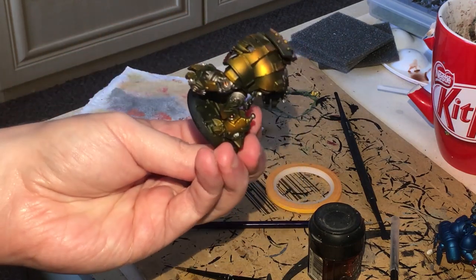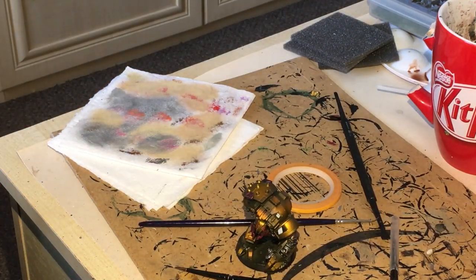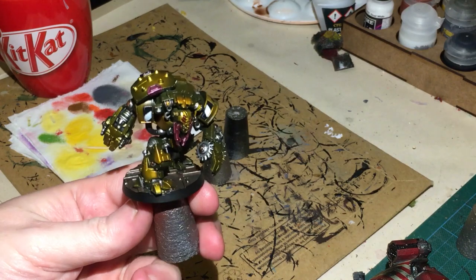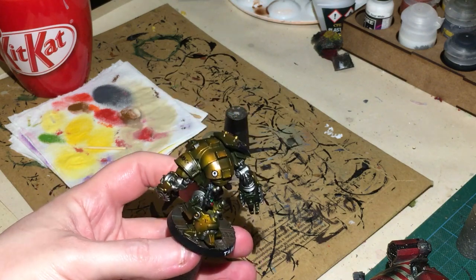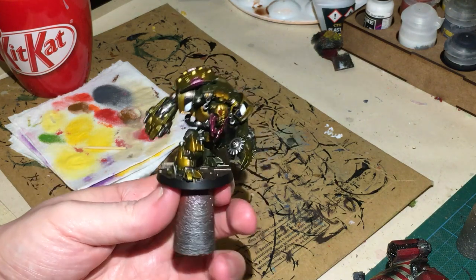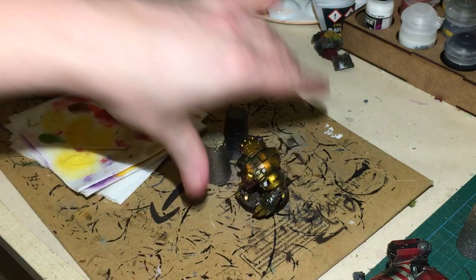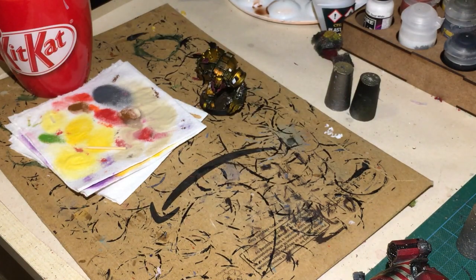Do whatever you normally do for your bases, and let's get some transfers on. There we have it - I've based it now and it didn't take that long. I've put some transfers on; some of these are from Green Stuff World and some from Games Workshop. I've got a Mechanicus symbol on the back, some from a Mechanicus squad, and an MK4 transfer from Green Stuff World's transfer sheets. It's all varnished and good to go. I've now got a unit in a metallic yellow slash gold that can be added to my collection.